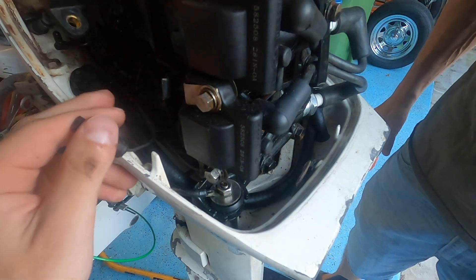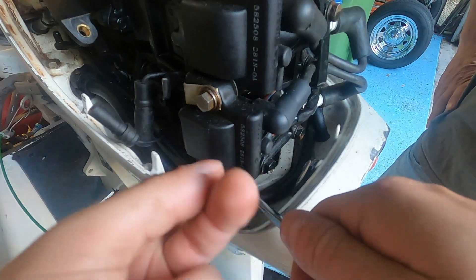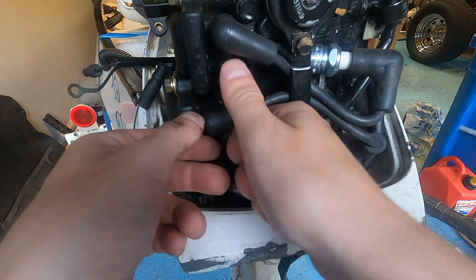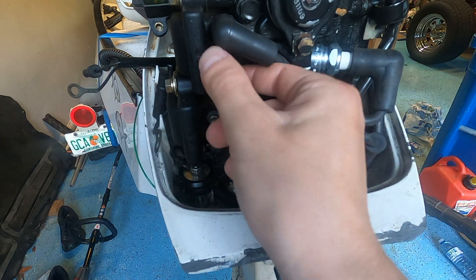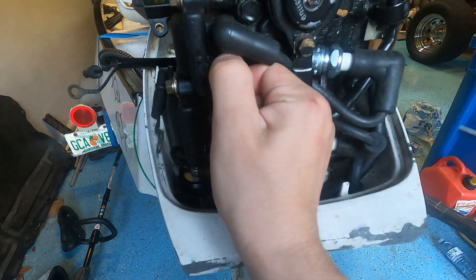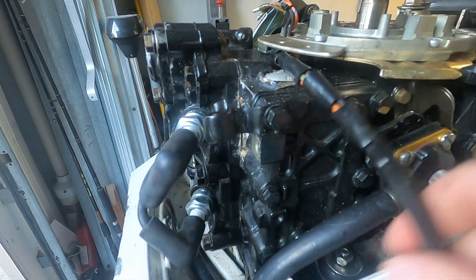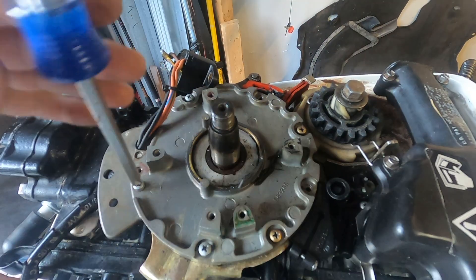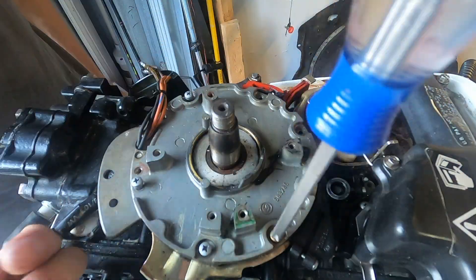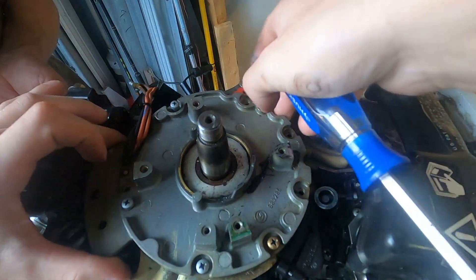Now to disconnect the ignition module, you have to disconnect the wire that goes to the kill switch, and you have to disconnect the ground wire on that coil. You also have to take off those two wires connected to the coil, which are also part of that power pack ignition module. And basically the entire charge coil is disconnected from the engine except for the base bottom plate. To take that off, it's just Phillips screws — super simple. The entire system will just come off in one piece.